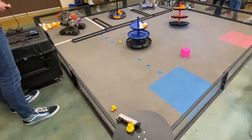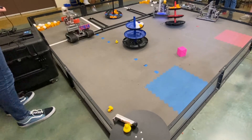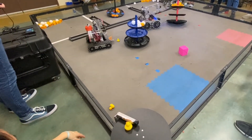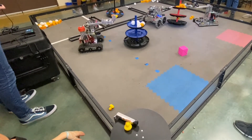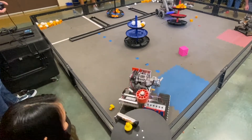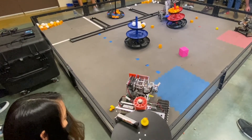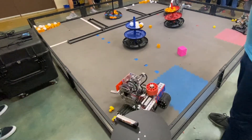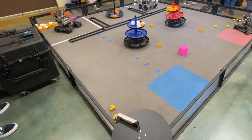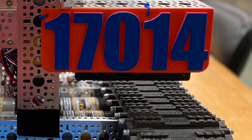Here's a little demonstration of our driver-controlled and end game periods. Watch our Control Award submission video.